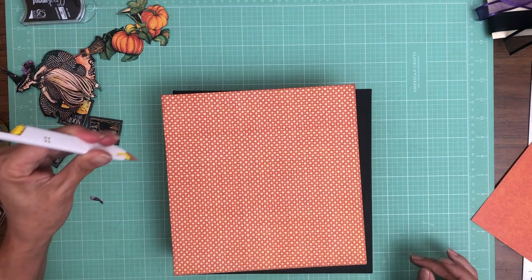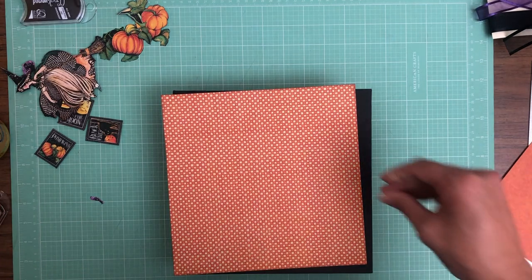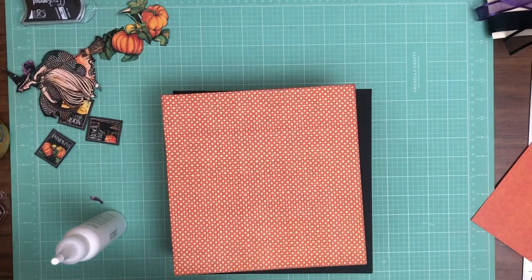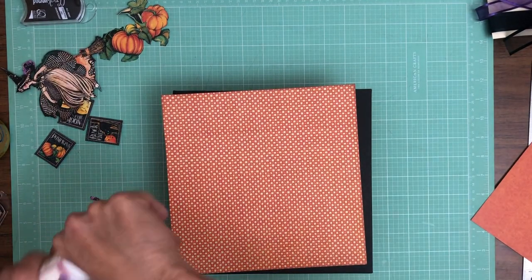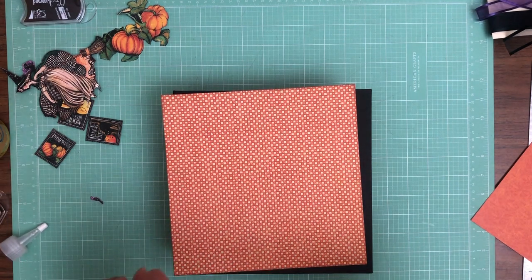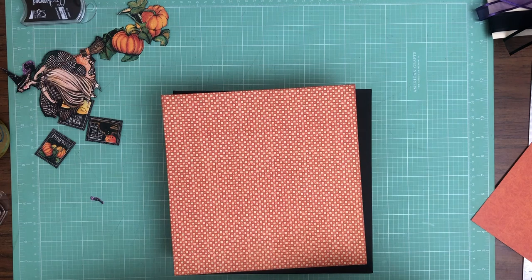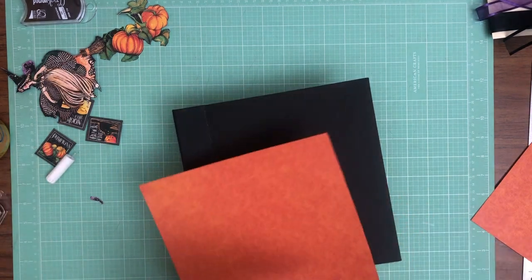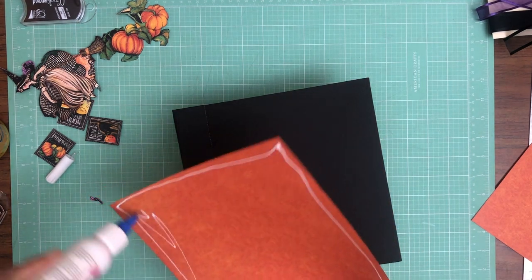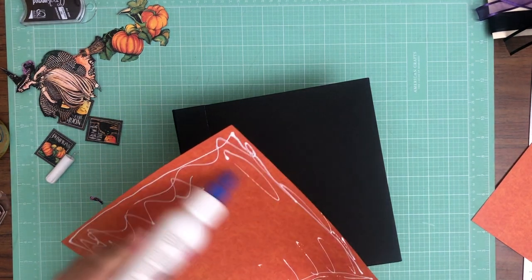I'm going to add this, then this, then add my dimension. I need to change my glue. This is the 12 by 12 patterns and solids.